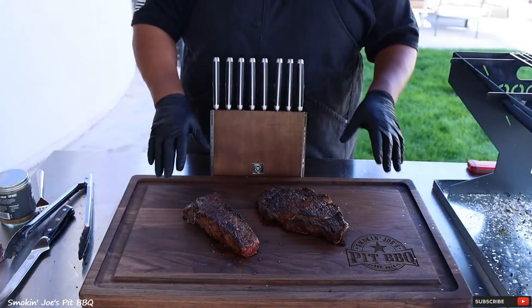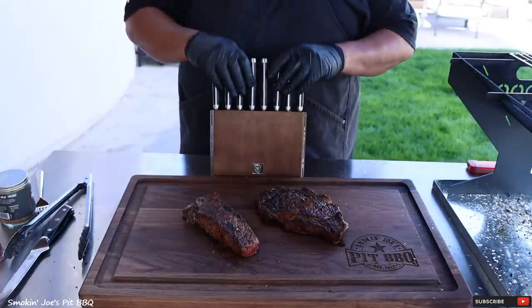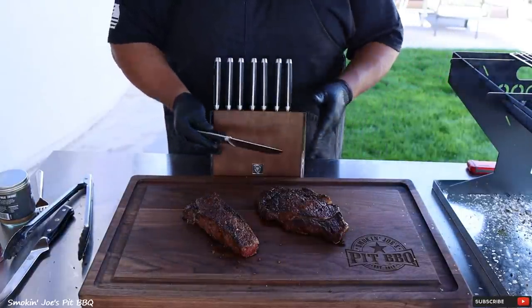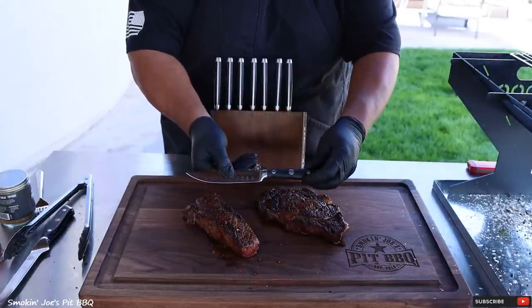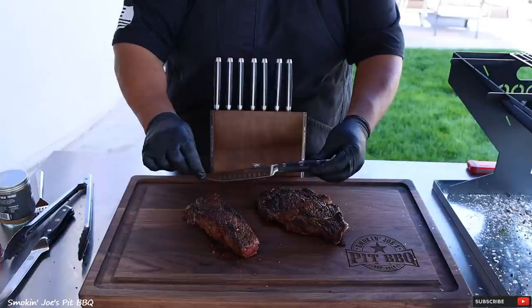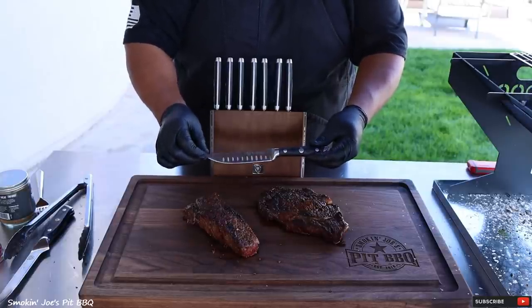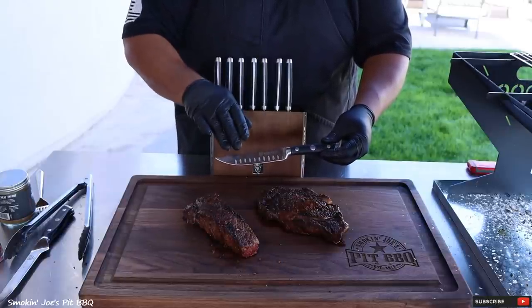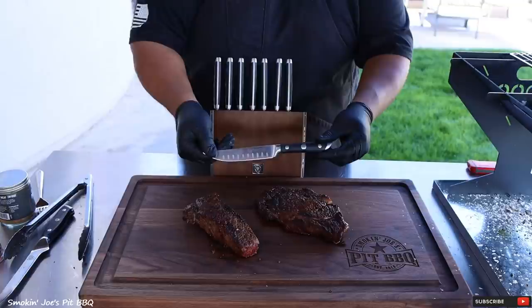These steaks are ready, and the total cook time was only about 15 minutes. But before I get to the steaks, I want to show you these brand-new steak knives that I received from Dalstrong. I've always wanted a steak knife block like this, and I finally got one. These knives are absolutely gorgeous, really nice and big, which I absolutely like for a steak knife — not like those real thin, cheap steak knives. These steak knives come with a 120-day money-back guarantee. In fact, all of Dalstrong's products come with a 120-day money-back guarantee, including the freight. I highly recommend these steak knives.